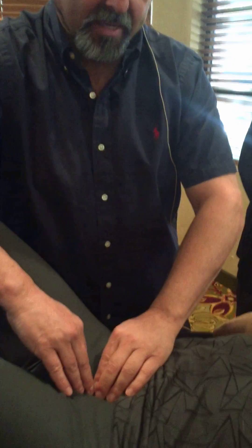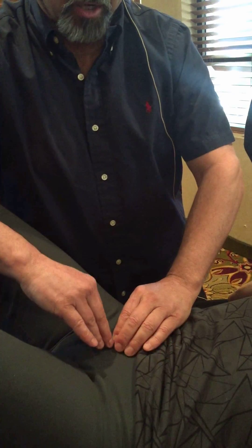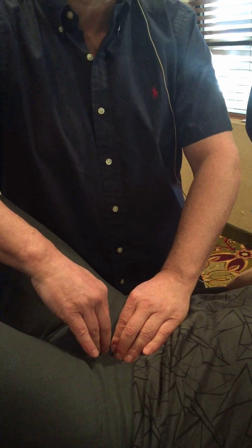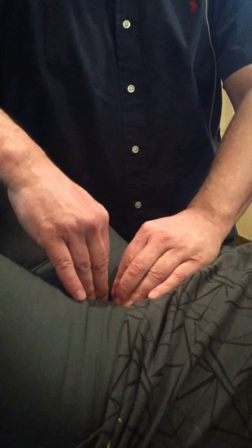We're going to send that lymph where it wants to go and check for the rotation of the uterus. Fundus is perfect. You can go lower through the bladder to the cervix — it's more just above the pubic bone. Tight cervix. Much better.